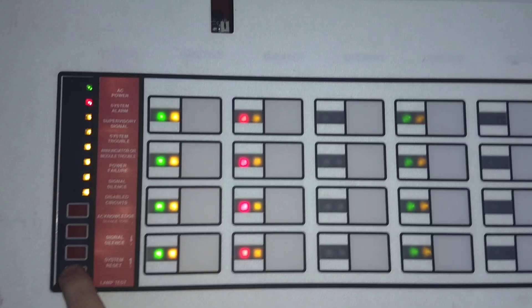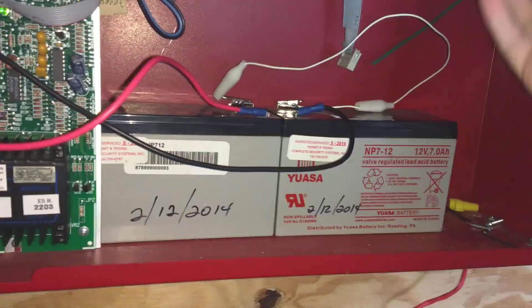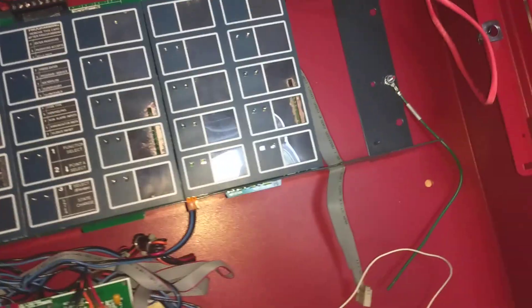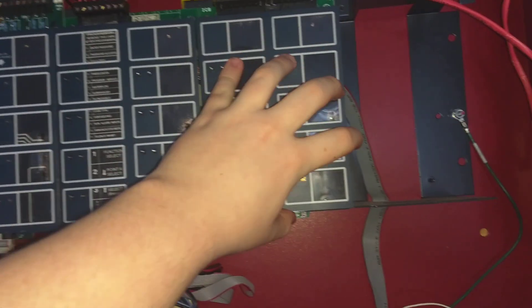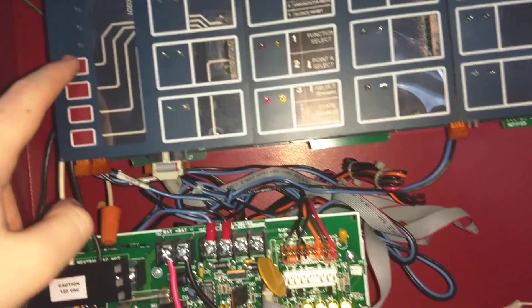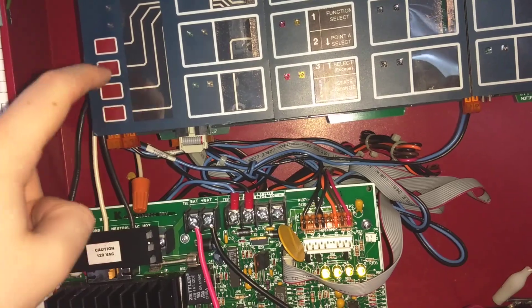And we can actually do a lamp test like that. Anyway, this panel is a modular panel, which means that these are actually cards that you can take in and out of the panel and replace them with other various cards. This is the actual CPU of the panel, which houses three buttons. When they're in basic function, those are just panel silence, system silence, reset, and lamp test.